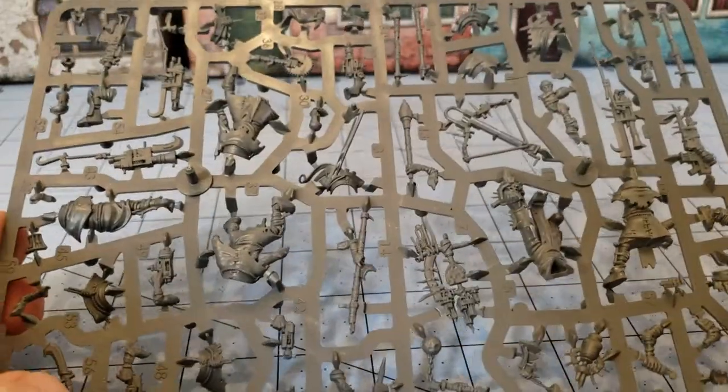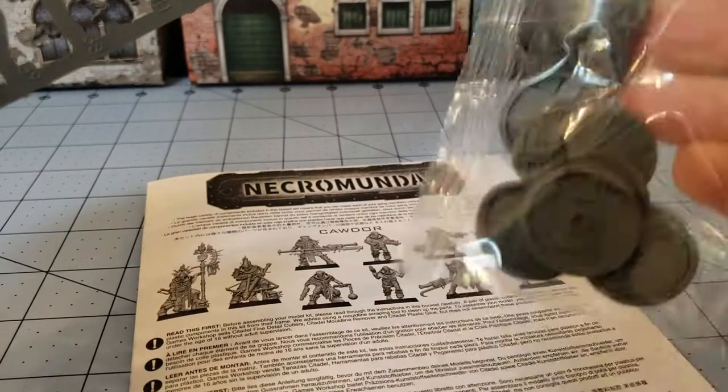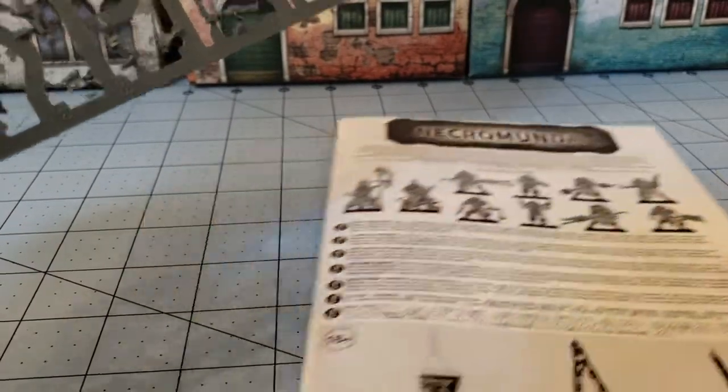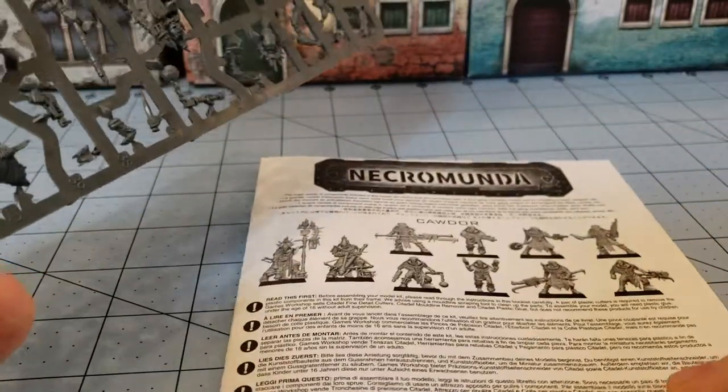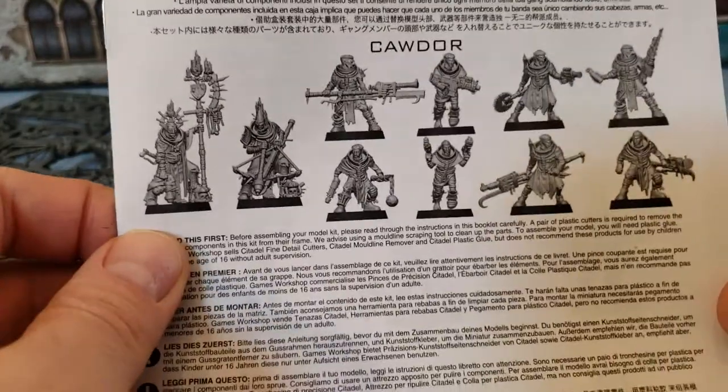Here is the sprue that is included along with the instructions and the usual bag of Necromunda-specific bases. Now, one thing I do want to point out because I've built a couple of the Necromunda gangs: what you see is exactly what you get.